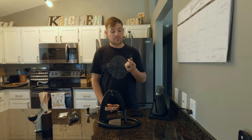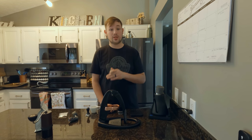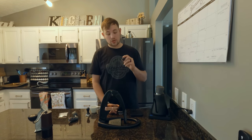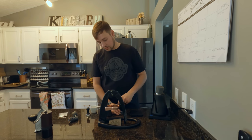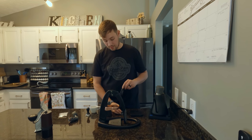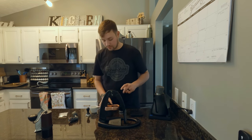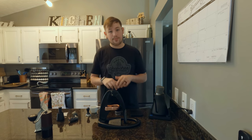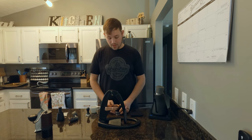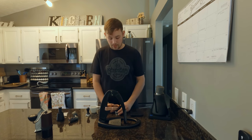The next thing that is very beneficial — not necessary but beneficial — is WDT, which stands for Weiss Distribution Technique. It's a series of needles where you break up the clumps. This is a 3D printed part that was sent to me. I simply insert it into the coffee grounds and spin it a little bit to clean up all the grounds and make the bed as even as possible. Another way to do this is by using guitar strings in a cork, or you can bend a bobby pin with two prongs and stir it until you break up all the clumps.